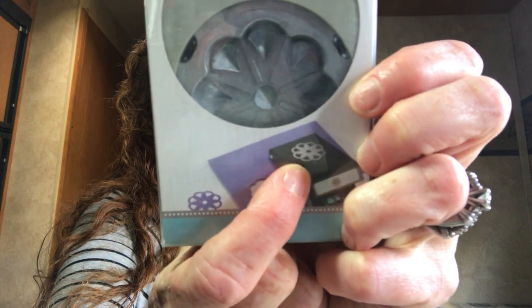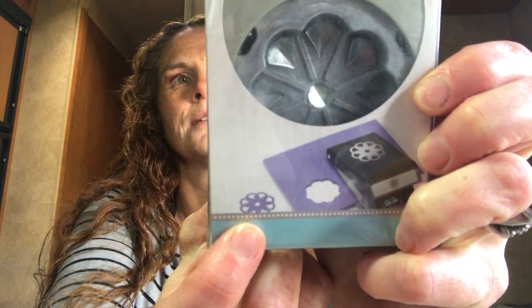I got some punches. I got the EK Tools large punch for $3.49 — the box was warped but I didn't care. It makes this scallop, almost like a doily flower shape. It's so pretty — EK Tools for $3.49. I'm really happy to get that punch.